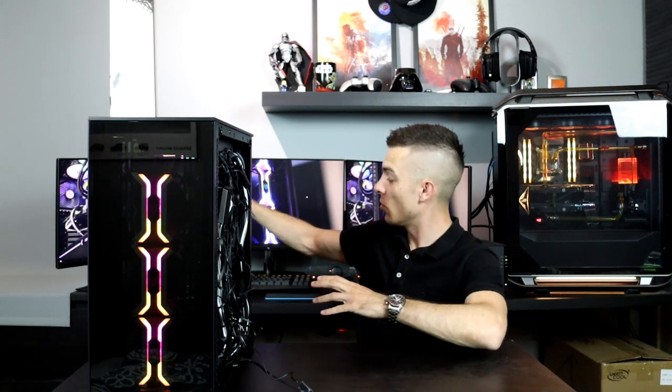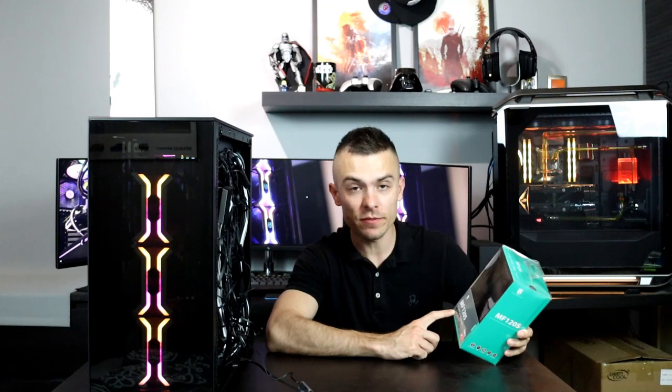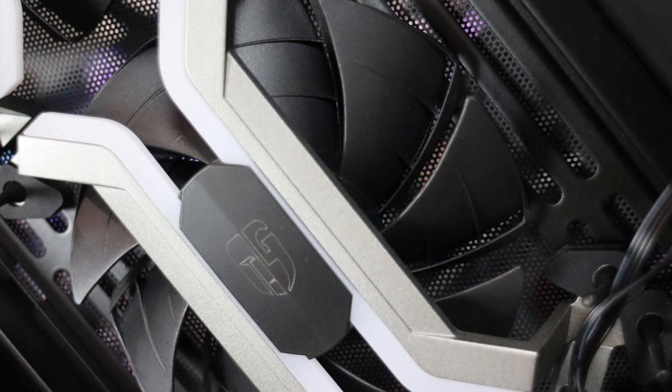When it comes to the box, it's a bit different than the past model. These are the MF120S — the RPMs range from 500 to 2000 RPMs, which is quite alright.